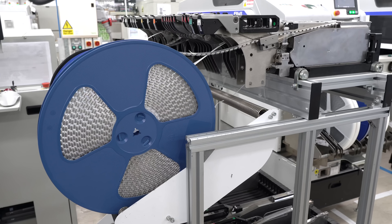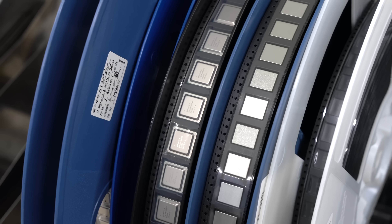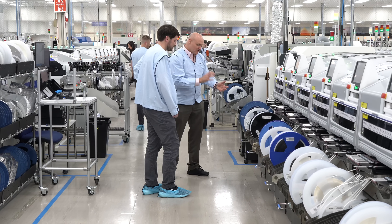Employees changed out component reels a few times while I was there. Right now the reel with the SOC — the big square chip at the heart of the Pi — is the major bottleneck. When they run out, they have to shut down the entire line until they get more.